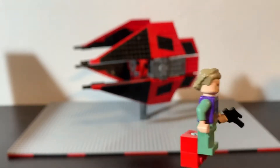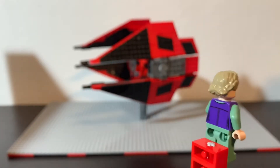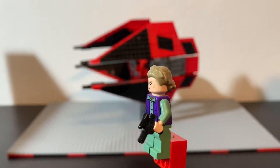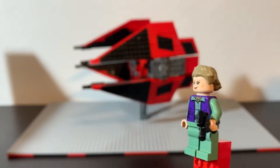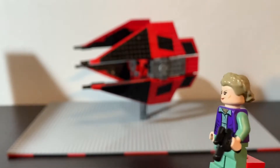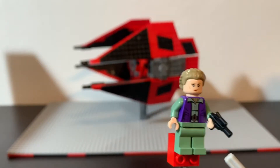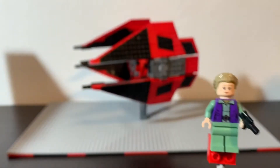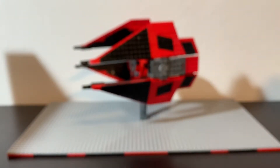Next up we have General Leia. This is Leia as she appears in The Force Awakens, or something really similar to it. I'm glad to have this — I never really got any Force Awakens sets since I wasn't collecting back then. She looks pretty nice; there's a really cool combination with the purple and the mint green, which is always a unique color to see. She also has two different faces: a calm and collected face, and one where she's smiling.